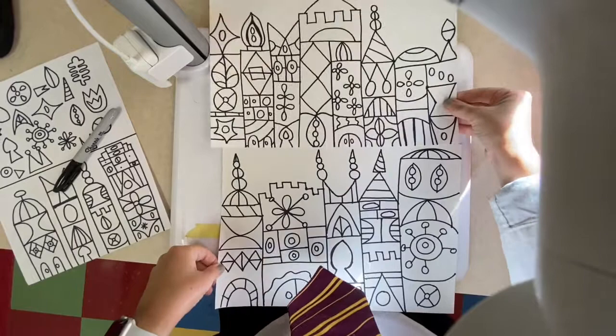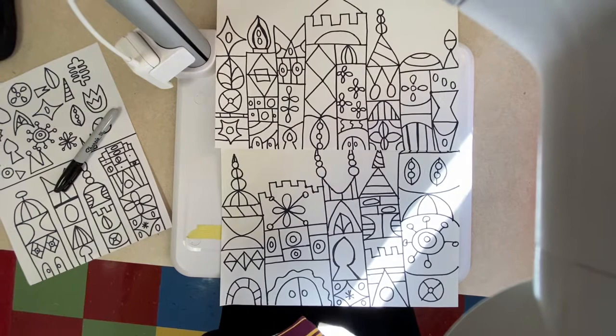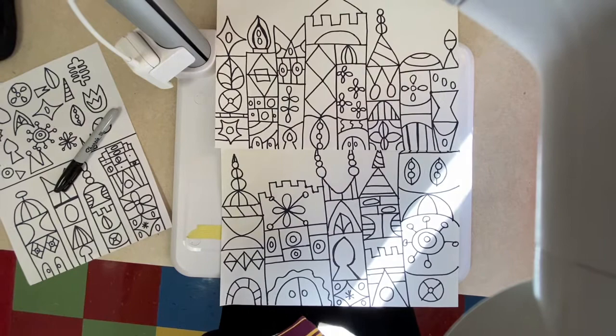There's mine — you have fun doing yours. I'm going to put another example here so you can see. Go ahead and make your own Mary Blair inspired castle drawings. If you choose to do it with a pencil first, that's fine — just remember that you have to go over it with a Sharpie. When you're happy with your drawing, put your name on the back with a pencil.